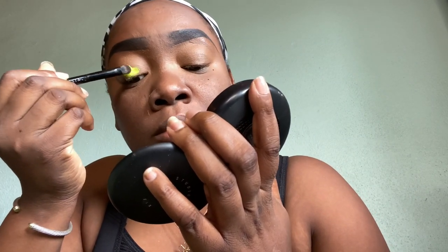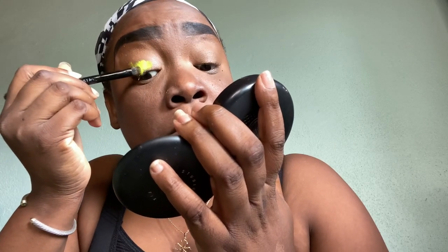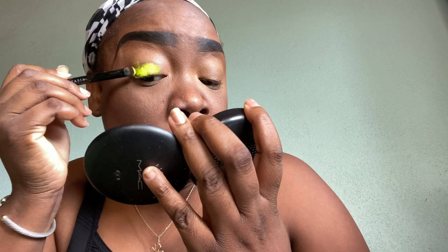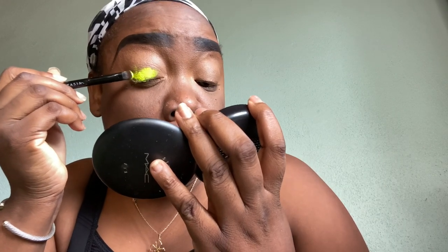You don't want to use a wiper motion with pigments because it's very dusty, and if you do that you're going to get a very light color payoff compared to if you were to pat it on.